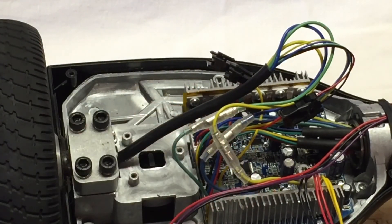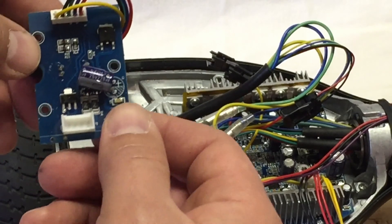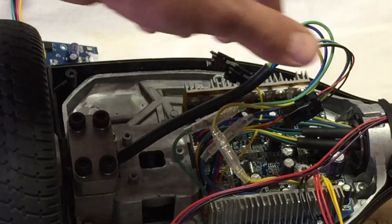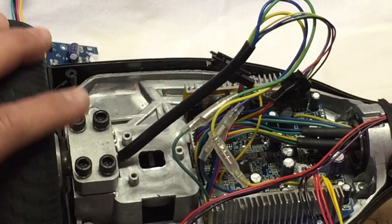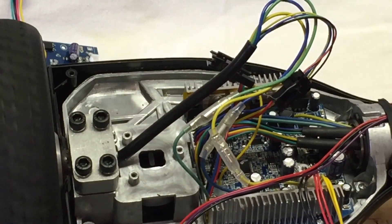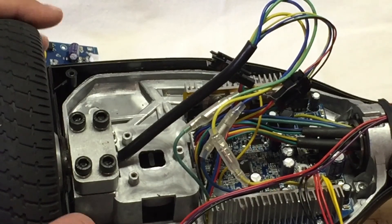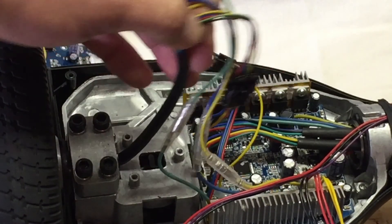I'll set that aside and get the new one. I have this new one — it came out of a different hoverboard and I know it was working. This is also a good time to show you about the wheel. If you ever spin this wheel and feel resistance, feel a click-click-click noise, or it's wobbly, this wheel could also need to be replaced.